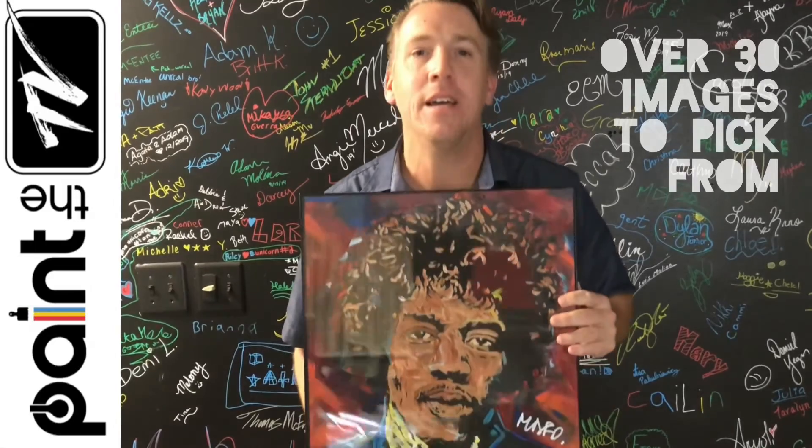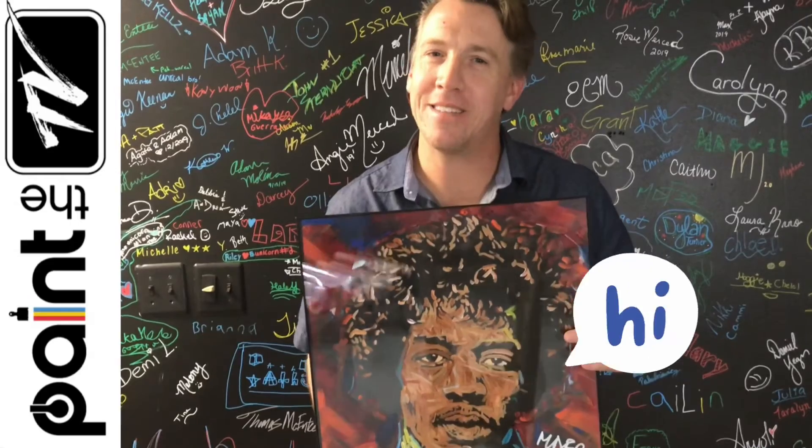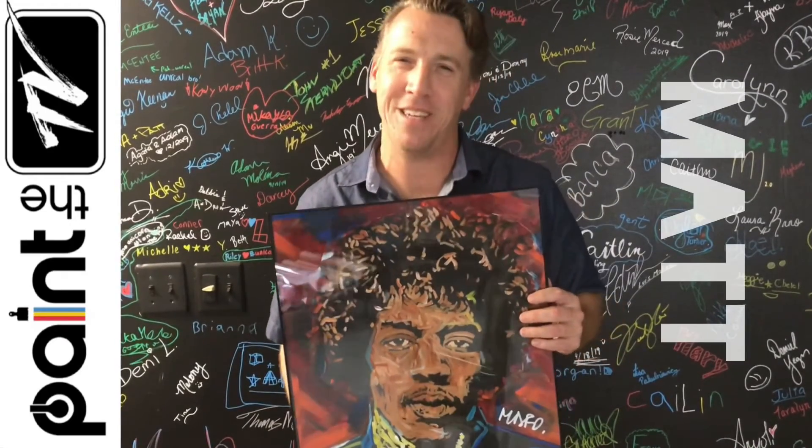Here's my favorite painting — a portrait of Jimi Hendrix. So if you want to get started, just DM me and let's get going. Make it a great day. Talk to you soon. I'm Matt from Paint the TV.